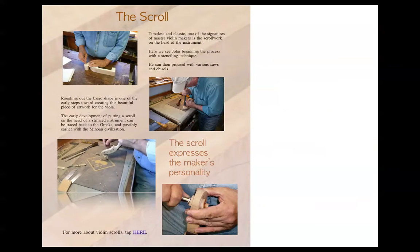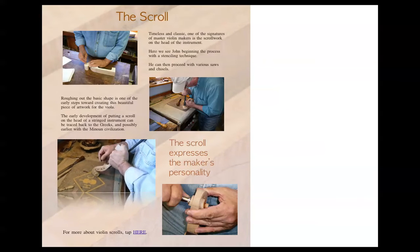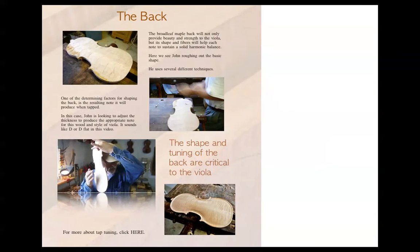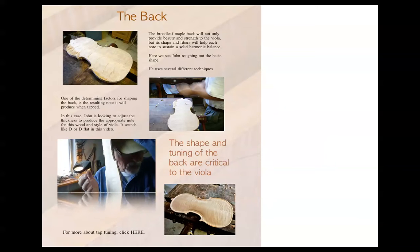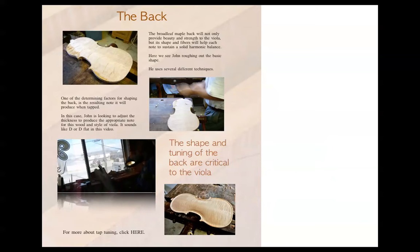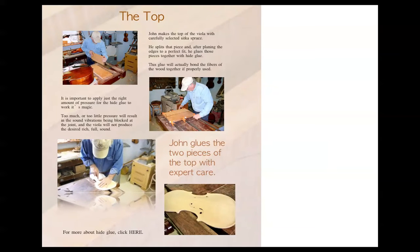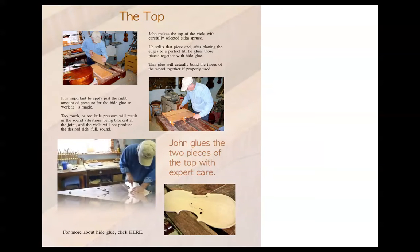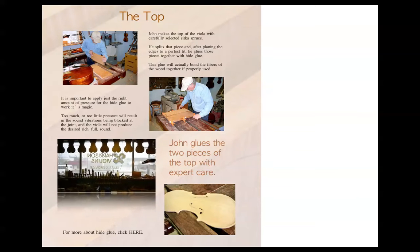And this next page is just about the scroll. And this next page is about the back — tap-tuning the back. And the top. Very cool. Like that little sweet shot to the Harrison violins.